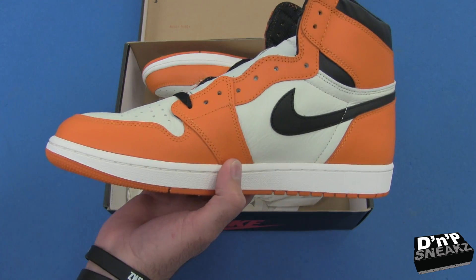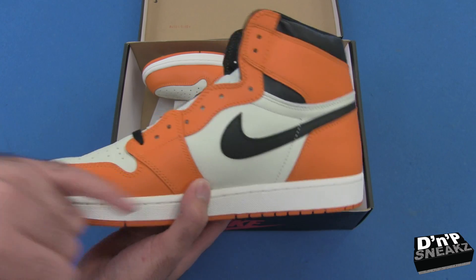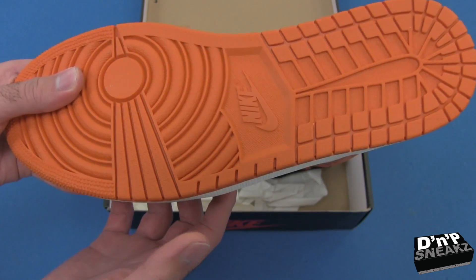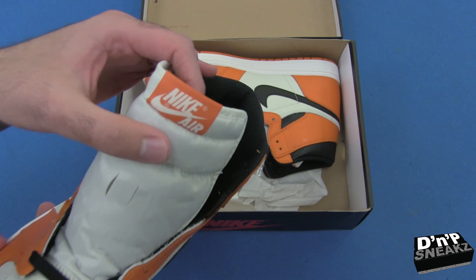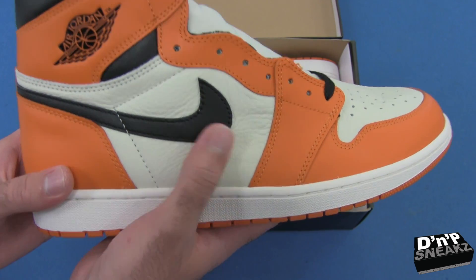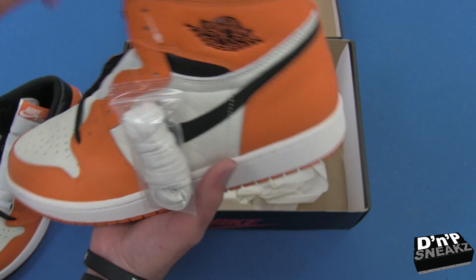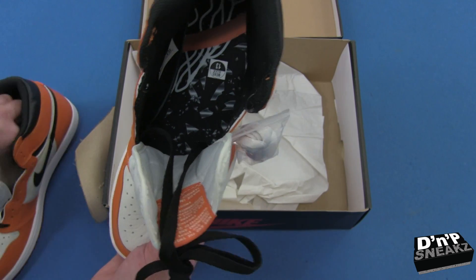You've probably seen a ton of these on YouTube already, but this is our version. As you can see, it's the black upper, and this off-white — it's like a sail color — that's the color sail. This is more white right here on the midsole, and we have the orange bottom. Dope shoe. Nike Air on the tongue right there. The leather on the lateral and medial sides is butter, and it also comes with extra white laces.